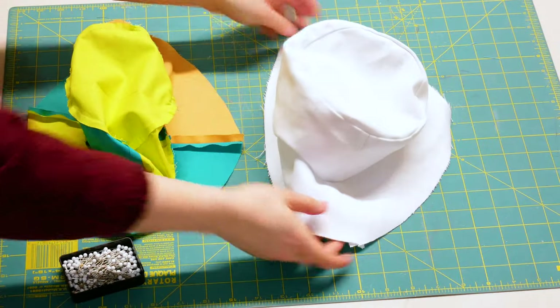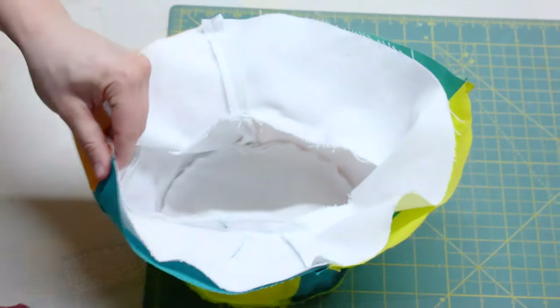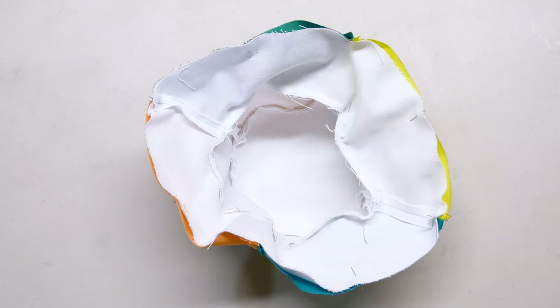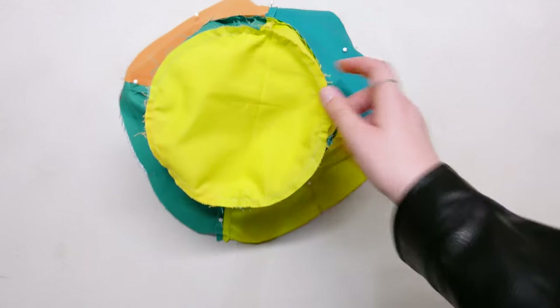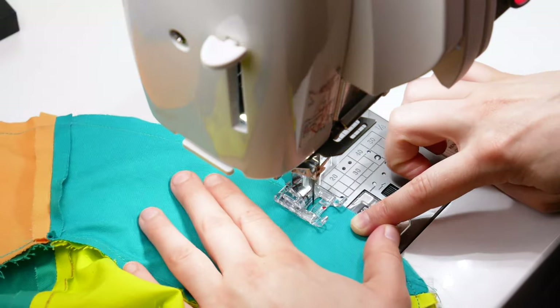You should now have two complete hat pieces. Put the two sides of your hat right sides together. Line up the edges and pin them, making sure that there's no puckering between any of the pins that might cause a puckered edge. Stitch around the outside using a 1/4 inch seam allowance, and as always, backstitch at the beginning and end.